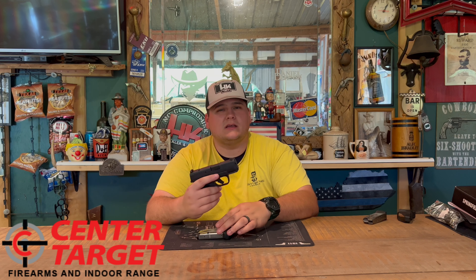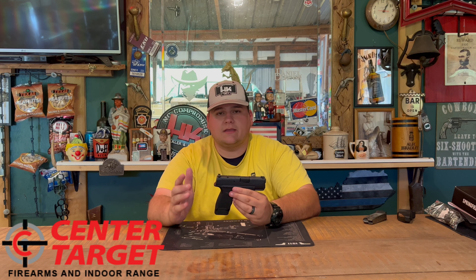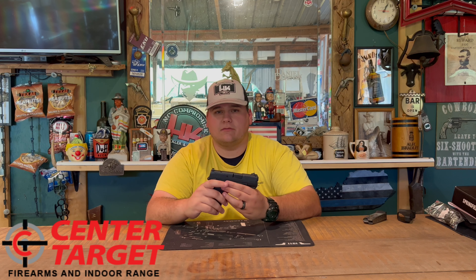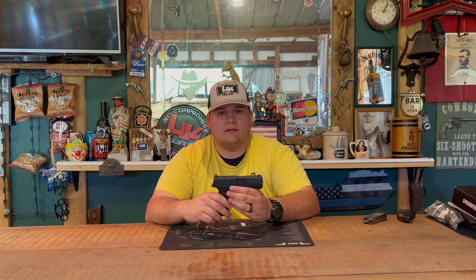Without further ado, guys, thank you again to Center Target Firearms and Range in London, Kentucky for lending me this firearm to review. If you'd like to check them out, the link is in the description below — it'll take you straight to their website where you can check out everything they have. Stick around for the range review, and I'll see y'all in the next video.